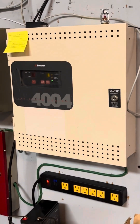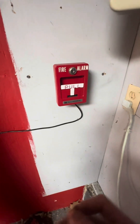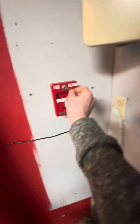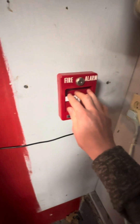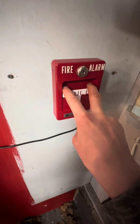All right, now that I've shown what's on the system, I'm going to get into the fire alarm testing. The pull station I'm doing for this test is this Monaco Enterprises, or ME pull station. I'm actually going to pull this one. All right, three — got the key. One, two, three.